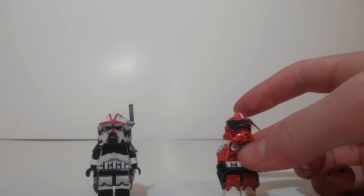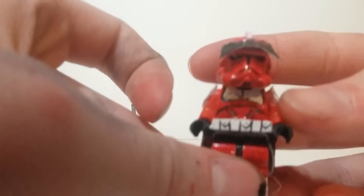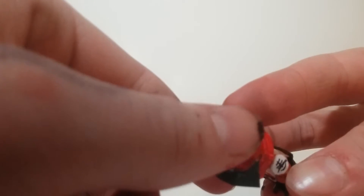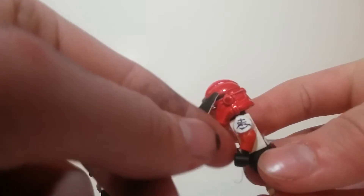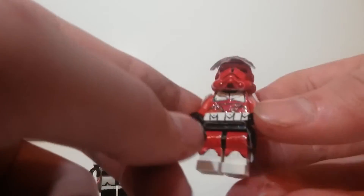Here is Commander Thorne. He's got his red helmet with his visor. The white stripe — some symbol on either side.